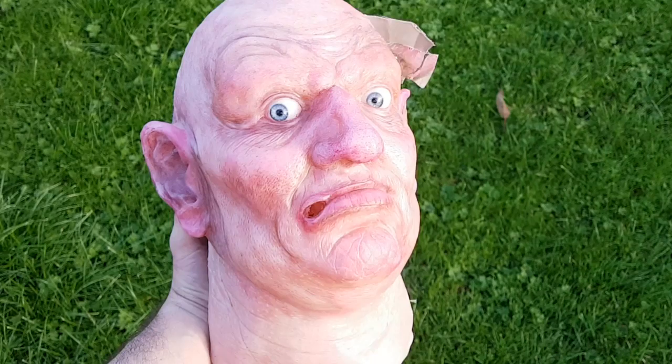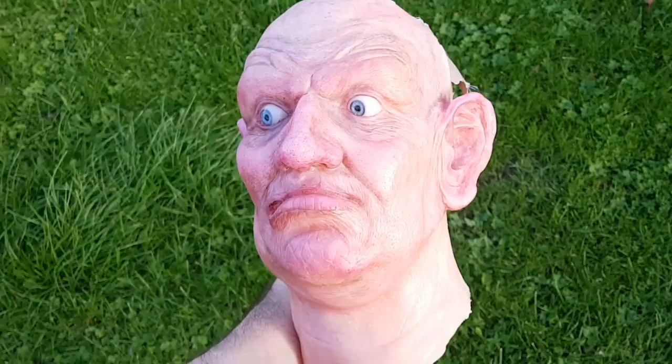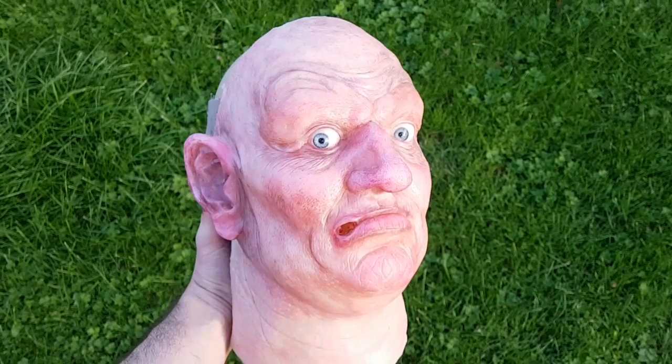Lighting conditions can have quite a drastic effect on how a paint job looks. I was painting this under artificial lights in the workshop, but here it is out in daylight and it looks vastly different — and I have to say it looks really really nice. It does have that realistic look I was going for. Obviously he doesn't have any hair at the minute so he looks a bit odd, but I was pretty pleased with how that came out.